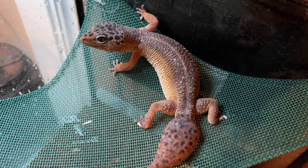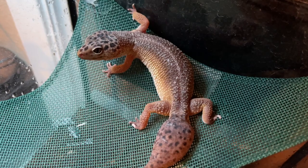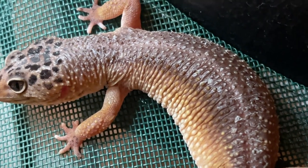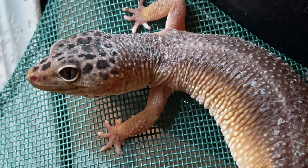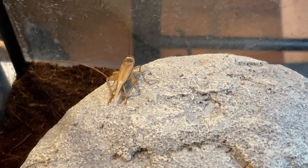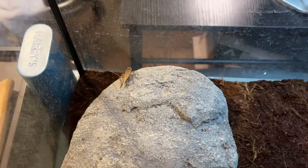We may even feed the axolotls. There's Miss Sheila — she just went through a shed, so she's really vibrant right now. Her colors are really, really vibrant. She's got a little bit of shed still stuck on her, but she's looking pretty good. We're going to the store tomorrow and I'm going to get some fresh crickets. There are a couple of crickets in there that have been in there for a while; she can't seem to catch them, so we'll see.